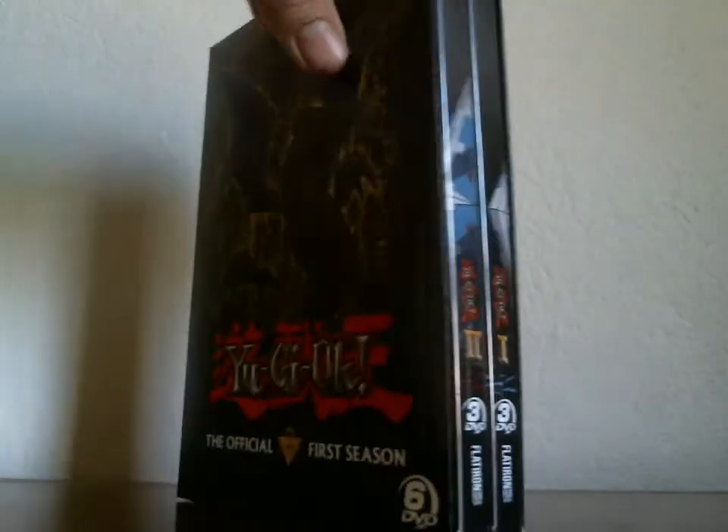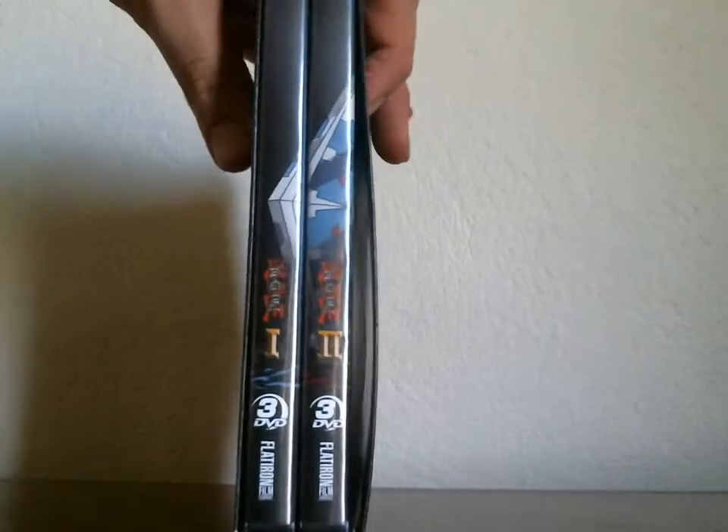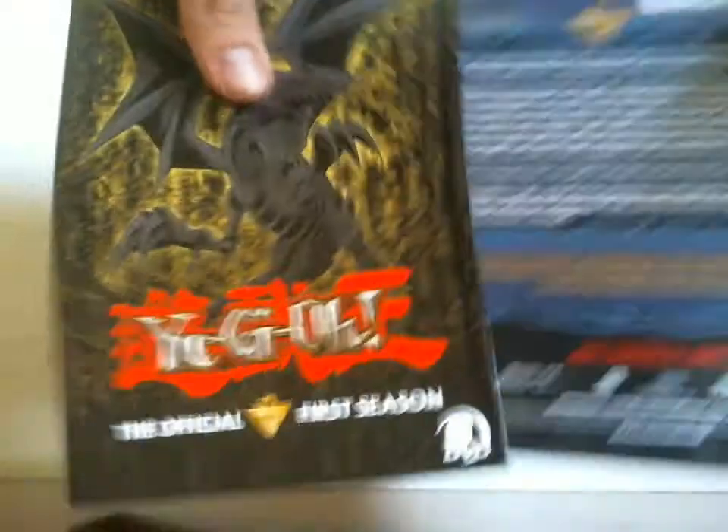And I think when you have the discs arranged correctly, they will form the Yu-Gi-Oh! logo. Anyways, here's what the cases look like.